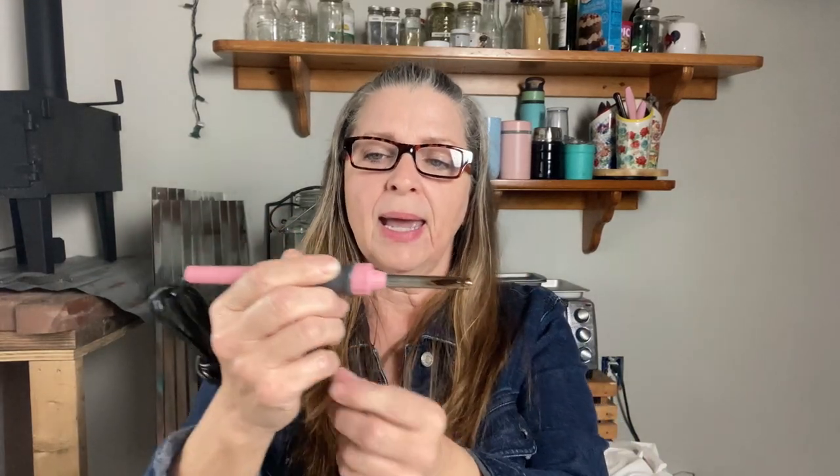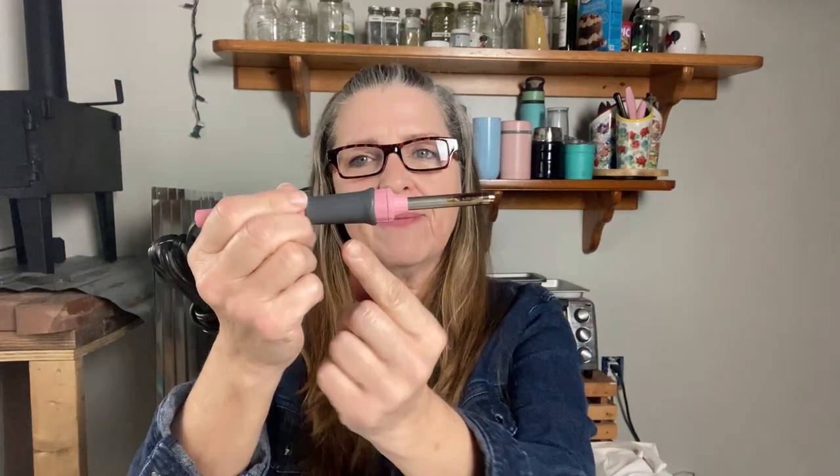My set came with the wand, a bag of tips, and a little rest for the tip, because you don't want it touching anything — it gets really really hot. I like that your hands are well away from the tip, and they have this little ridge here so that your hand doesn't accidentally fall forward. You have a nice little grip there, and then you can place it on the stand.